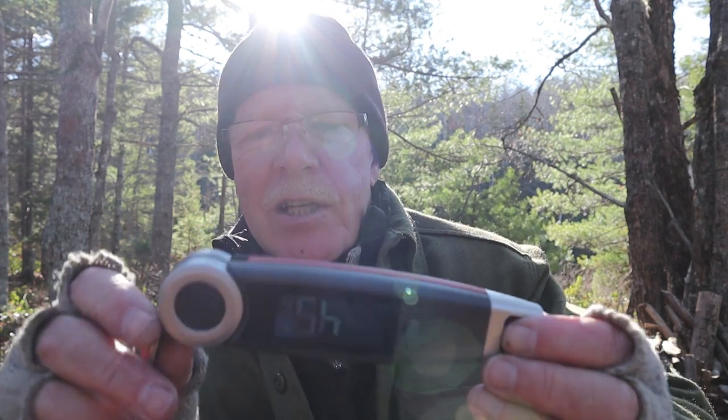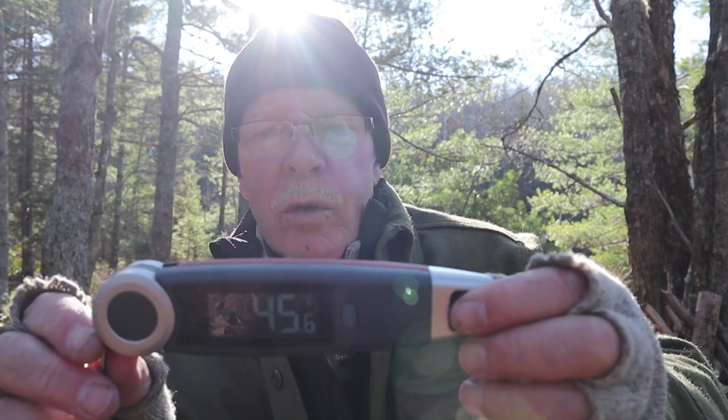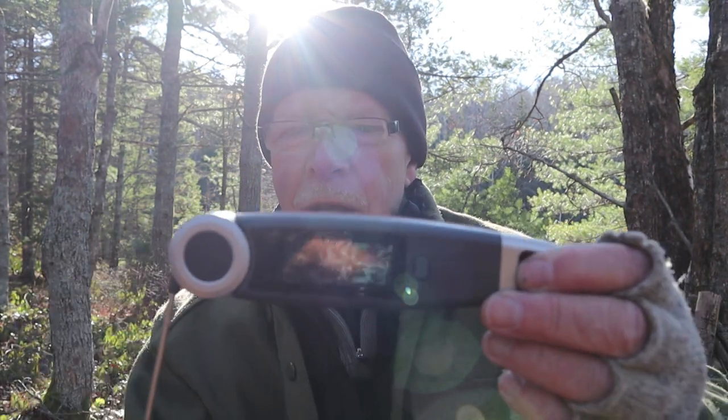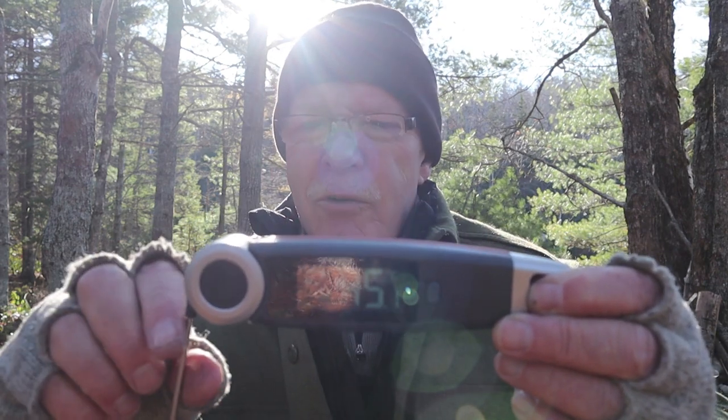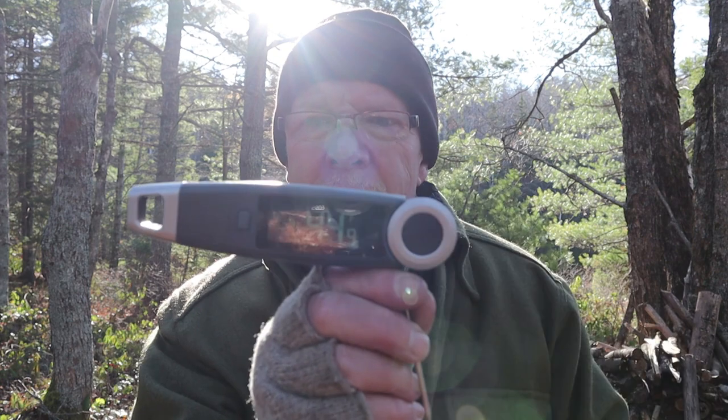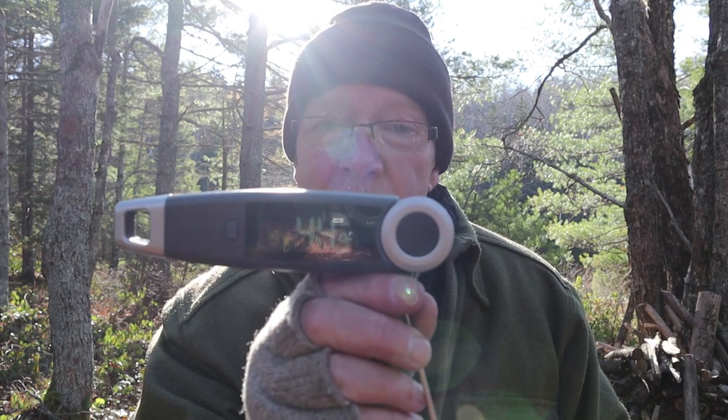It has an auto-rotating display. It is also set for Fahrenheit and Celsius — you can use either. Right now I have it in Fahrenheit. If I turn this over, the display flips with it, so I don't have to cock my head around to see if it's still reading the temperature. That's another nice feature that other ones I've tried just don't have.